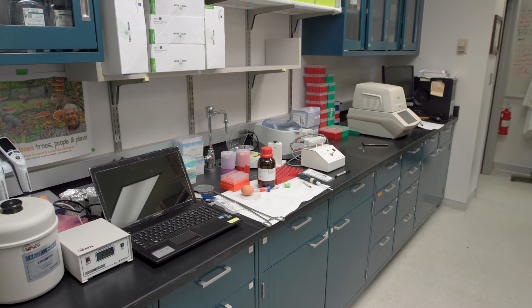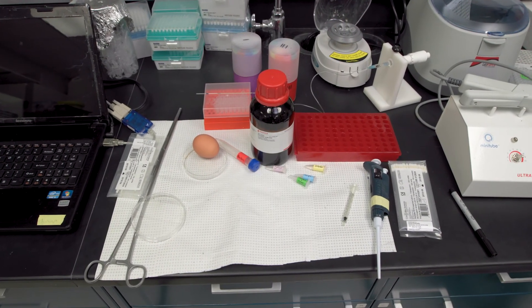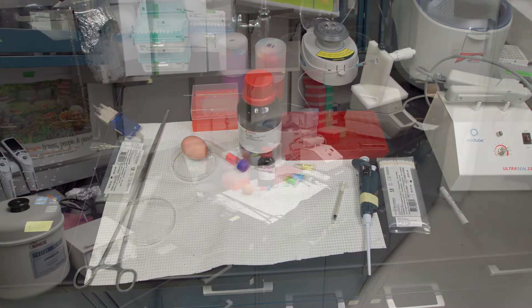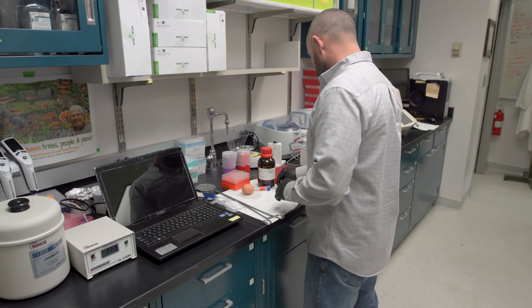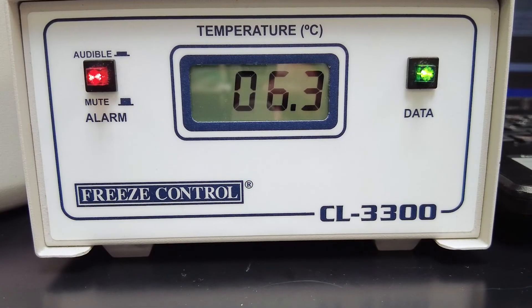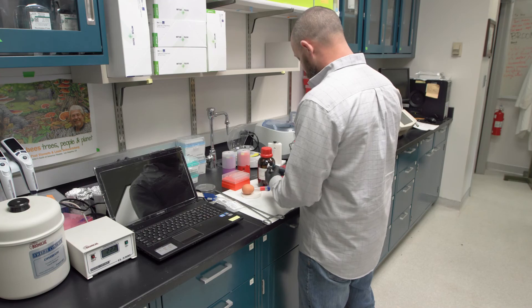In this video, we will be demonstrating one method of cryopreservation that was largely developed by John Harbo in the 70s and 80s at the USDA Bee Research Station in Baton Rouge. We use a controlled freezing rate utilizing DMSO as a cryoprotectant in a buffer containing egg yolk.